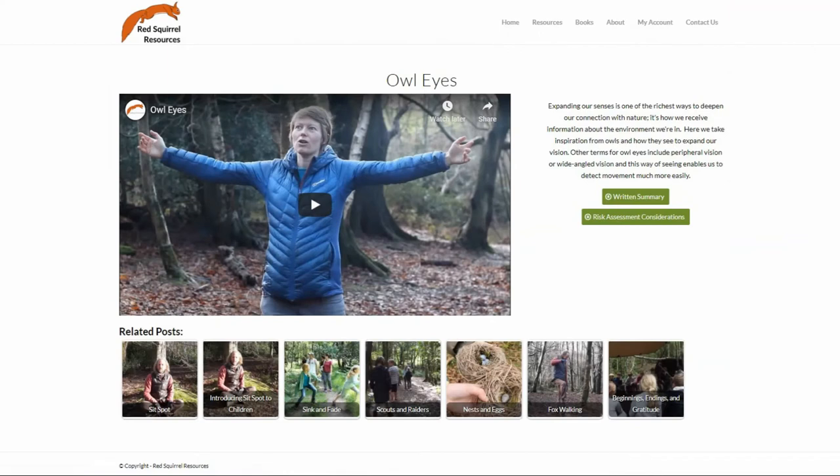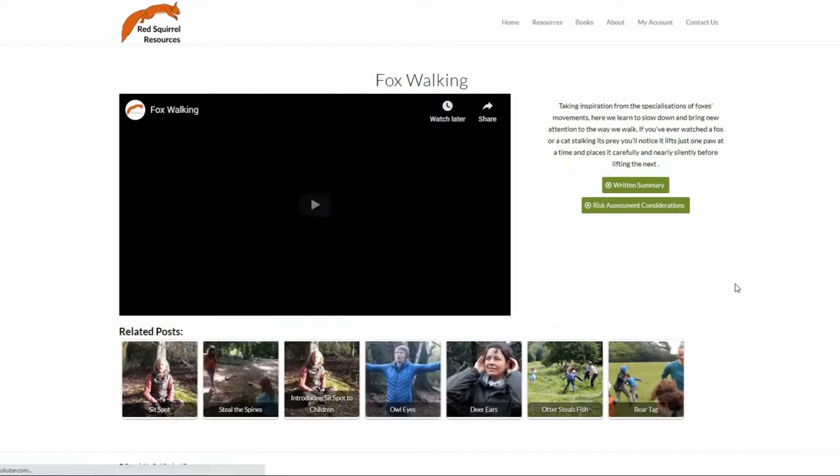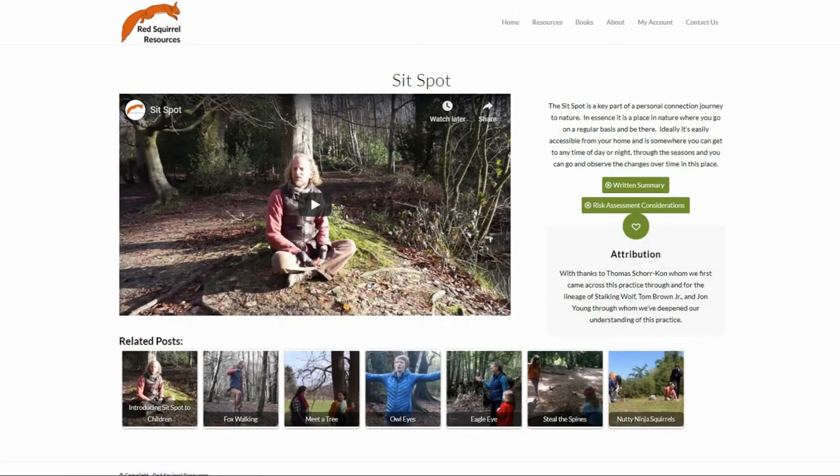These include ways of opening our senses and interacting with nature in particular ways, such as taking inspiration from the animals — utilising owl eyes, deer ears, and fox walking. We also have videos on the sit spot practice, both for you as an individual but also on some of the things we've learned about bringing the sit spot practice to children.